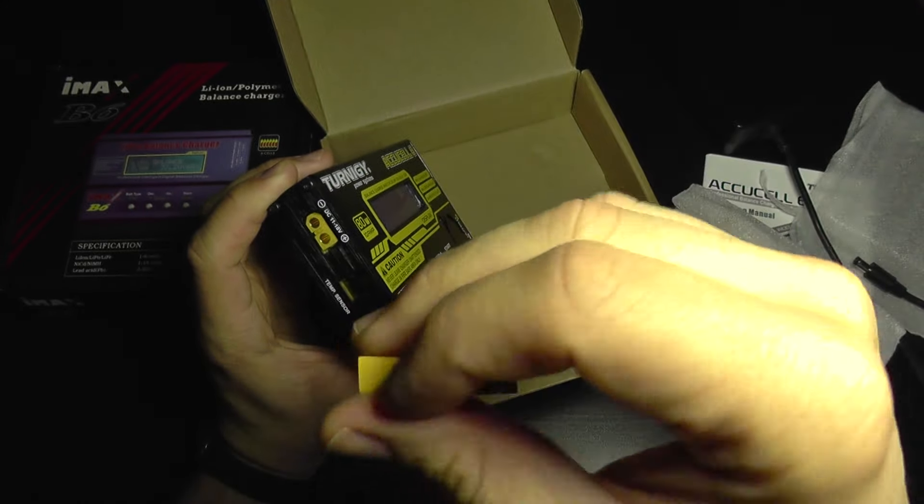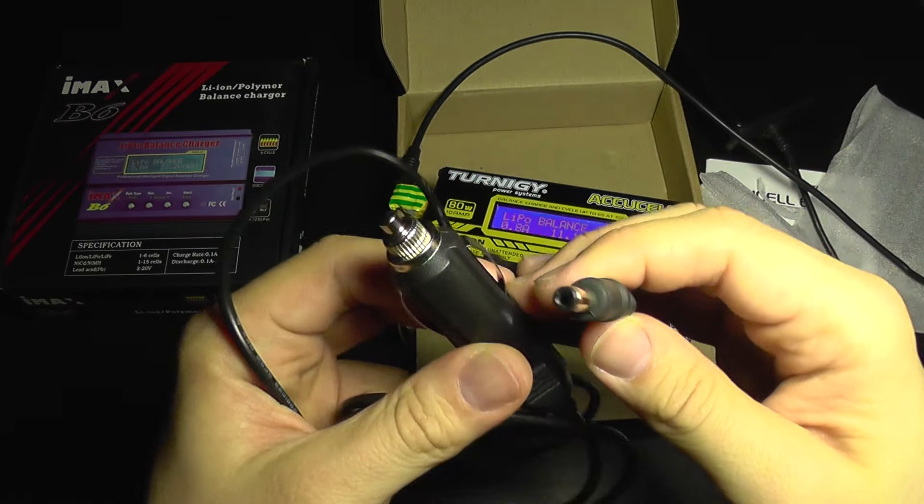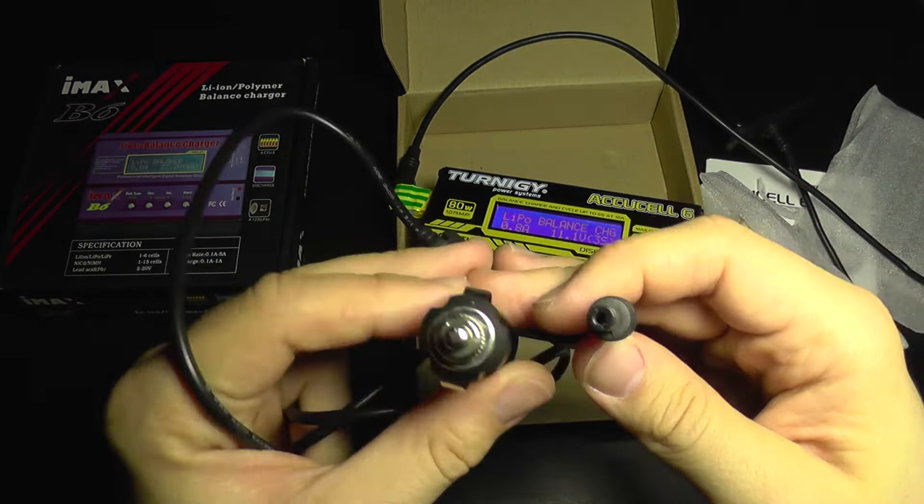You can also use a car adapter like this — it's a simple cable with a cigarette plug. It's not recommended to use this if you charge high-capacity batteries exceeding 100 watts of power draw, because your car plug will not be able to supply that much current.